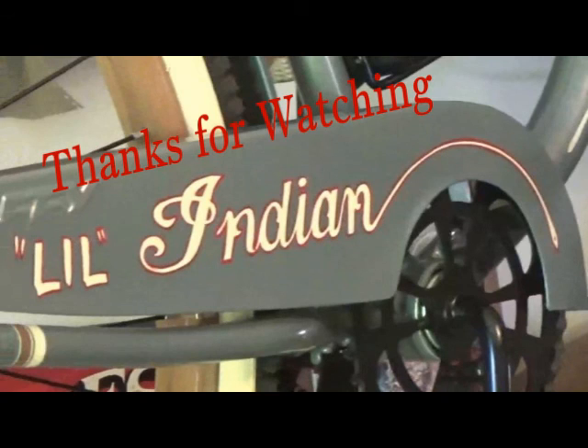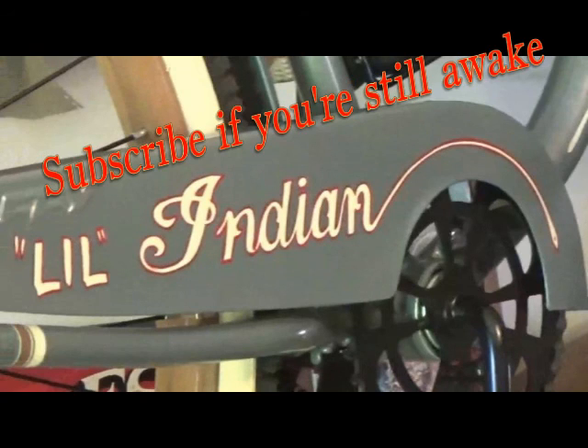If you like these videos, subscribe and I'll keep them coming. Okay. Well, thanks for watching.